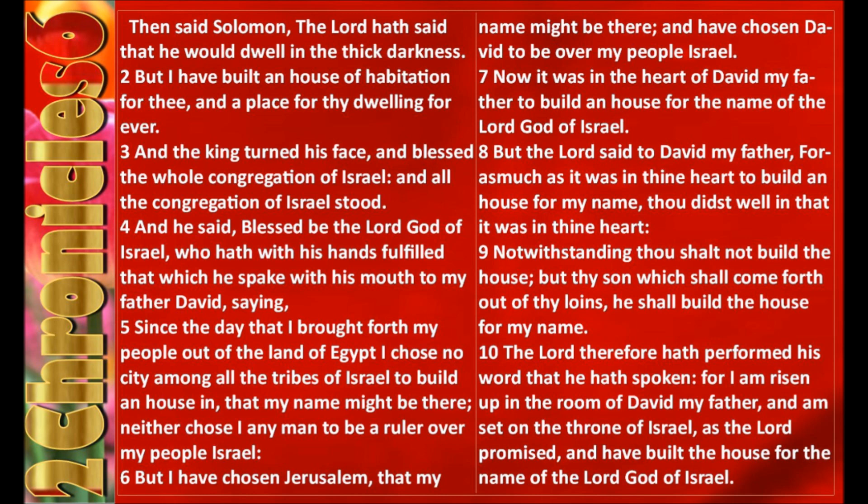2 Chronicles 6. Then said Solomon, The Lord hath said that he would dwell in the thick darkness, but I have built an house of habitation for thee, and a place for thy dwelling for ever.